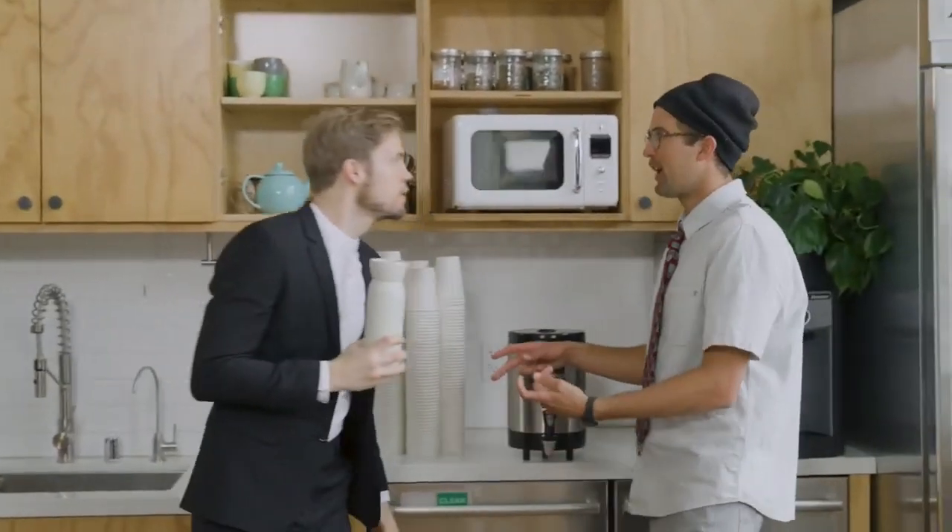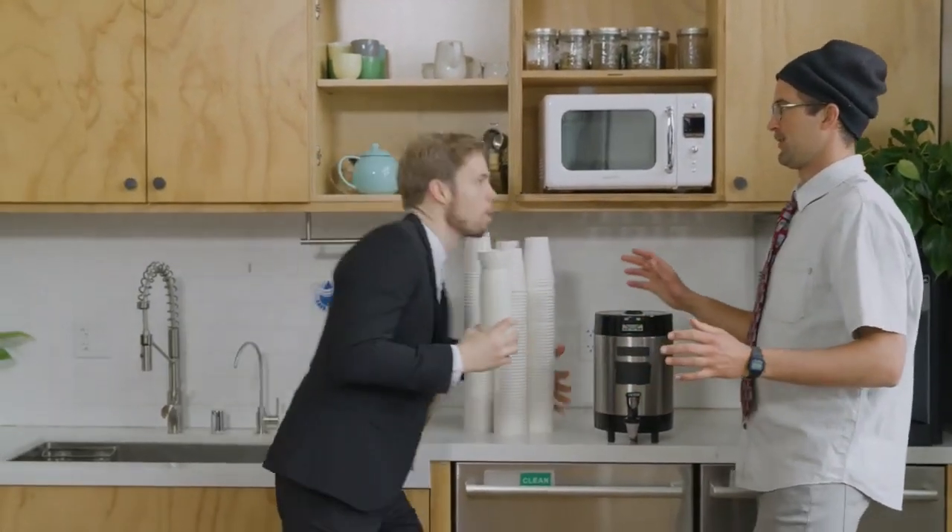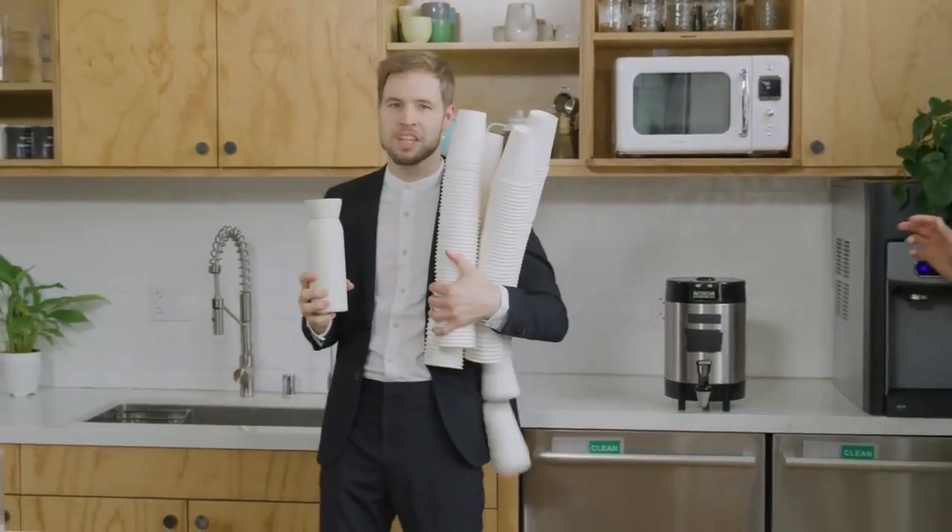Oh no you don't, Jerry. No more single-use cups for you. Let's go.